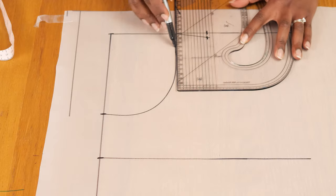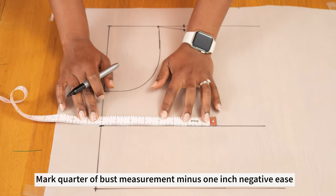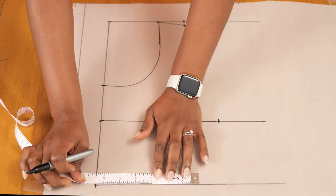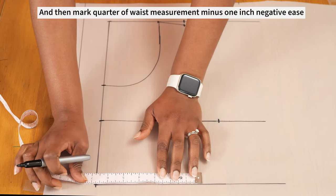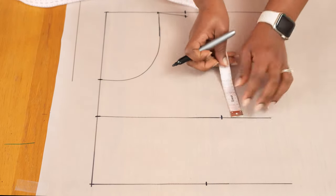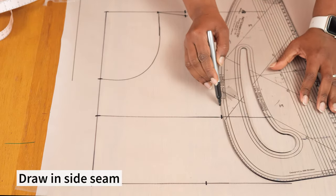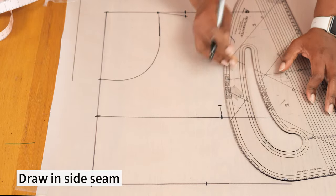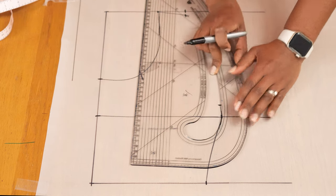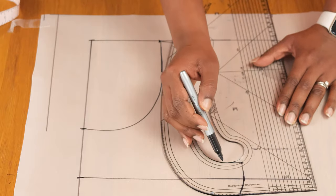Once that's drawn in, I go in to draw the neckline — I'm doing a simple scoop neckline that goes from the shoulder and curves into the center front edge. Coming to my bust line, I mark a quarter of my bust measurement minus one inch because my fabric has a lot of stretch. I repeat the same formula along the hemline: divide by four and minus one inch. Then I lift the bust edge by one inch and draw in my side seam so it has a shape that mimics the natural line of my body.